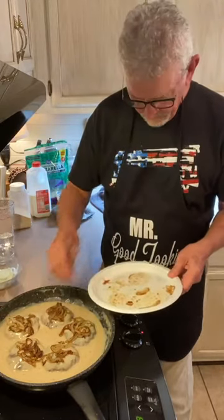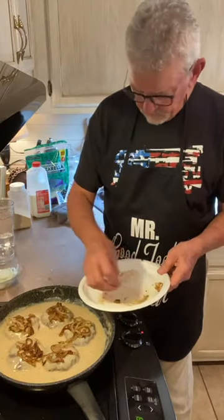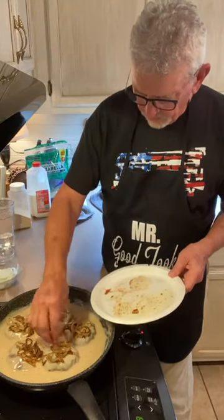Brianna wants to know how you make your biscuit gravy. Same way — I always make just milk gravy. That is Emory's gravy, which actually came from our grandmother.